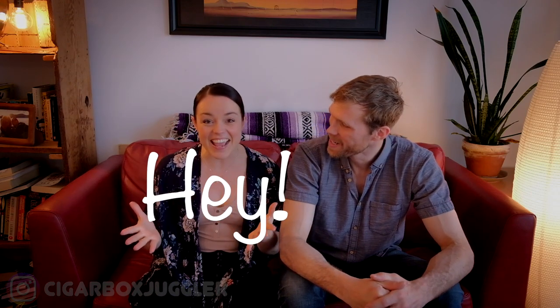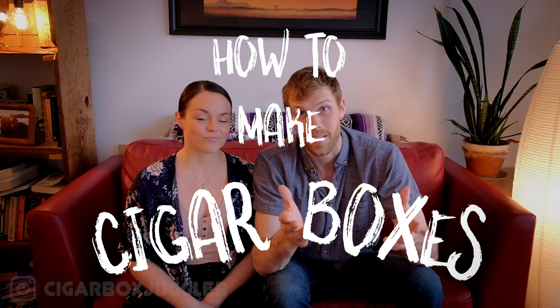Hey, welcome back to the channel. My name is Eric Bates, I'm a professional cigar box juggler. Today I'm joined by my girlfriend Stephanie Fournier, who is also a circus artist and dancer. You can check her out on her Instagram.